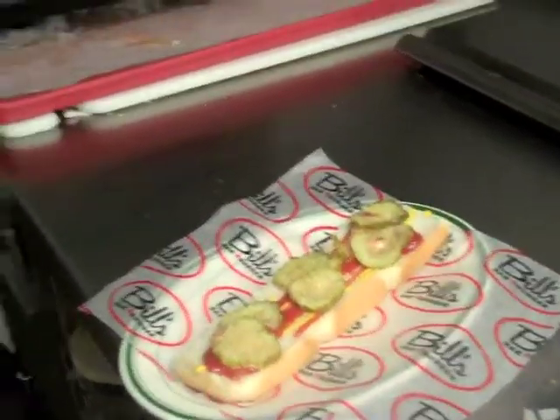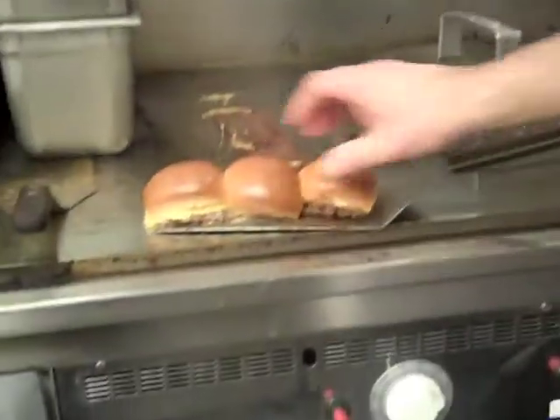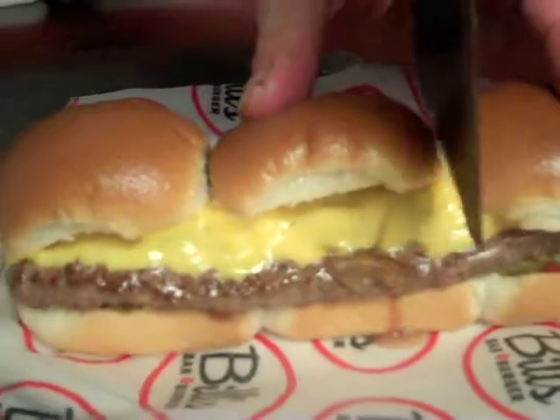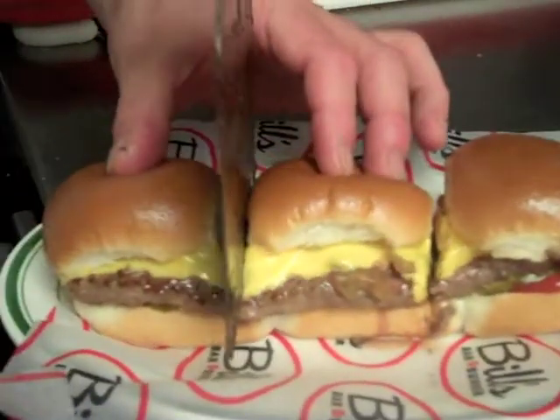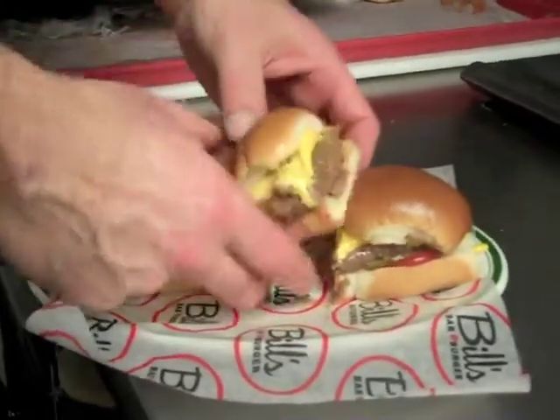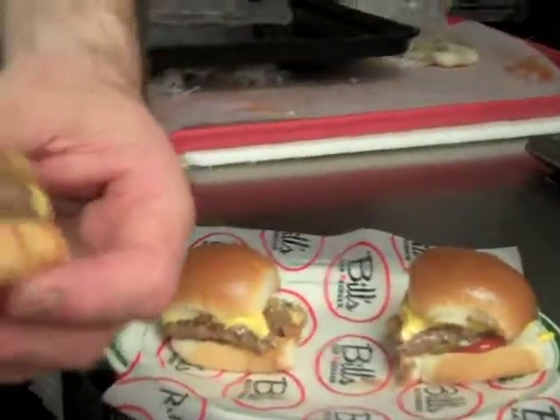Now we're going to take our burgers off. The cheese is nice and melted. Slide that right on. That's a burger.